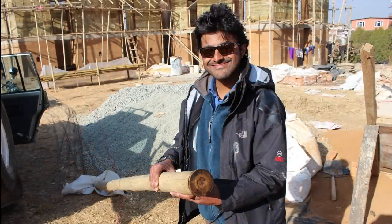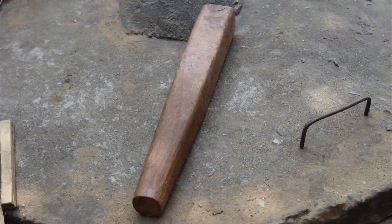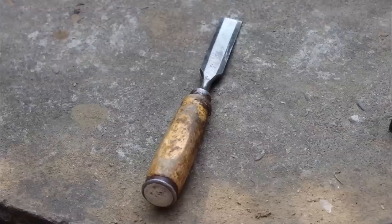However, to ensure ease of splitting, bamboo should have a wall thickness of no more than 15mm. For the flattening process, we only need simple hand tools such as a mallet, hammer and chisel.